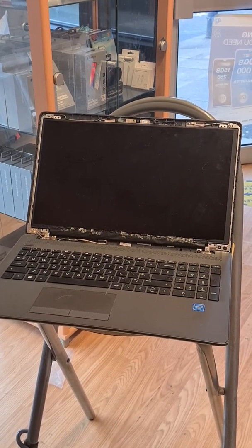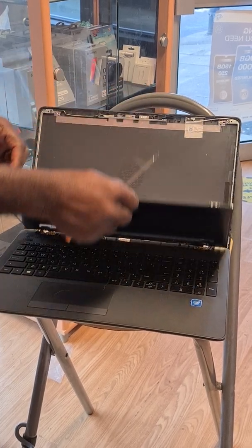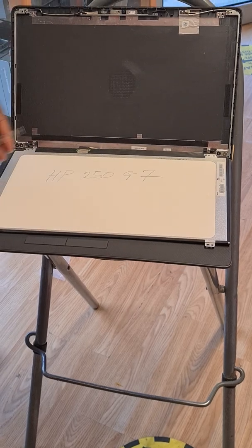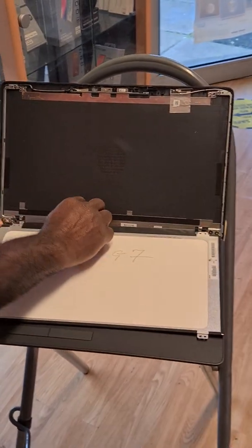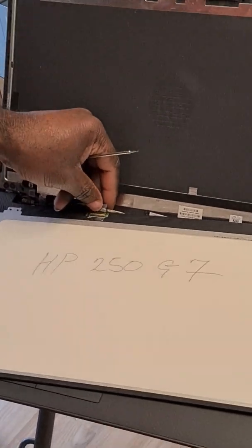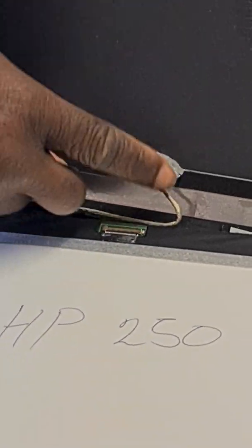There we go, it's done. So now I have to remove this — just turn it down like that. As you can see, the HP 250 G7, that's the model. All we have to do is remove the tape here, the cable, to allow free removal of the cable. Then you remove the cable nice and gentle — there we go, that is removed.